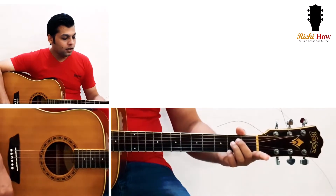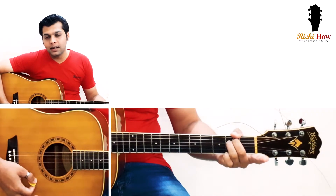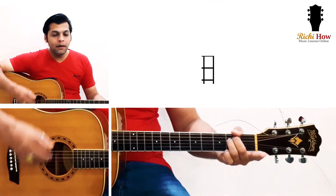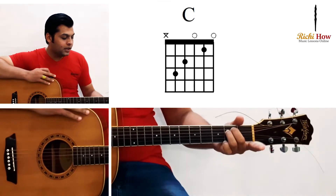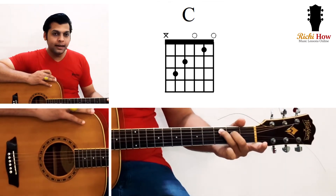I taught you the E minor chord first because it's the easiest — you are just using two fingers and pressing two strings at a time. Now you have to shift both of those fingers like this, and it's an easy shift.